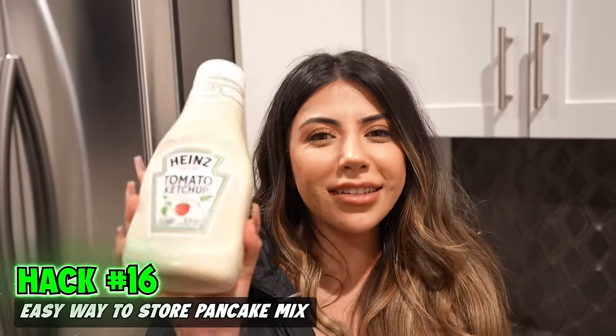This is an easy way to store your pancake mix. You make your mix, store it in the fridge, and anytime you want pancakes, look how easy this is — perfect pancakes every time.